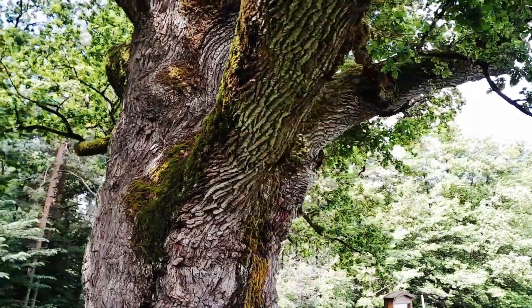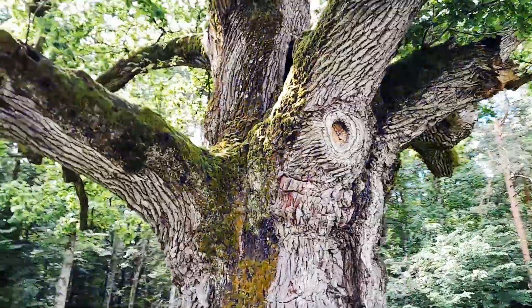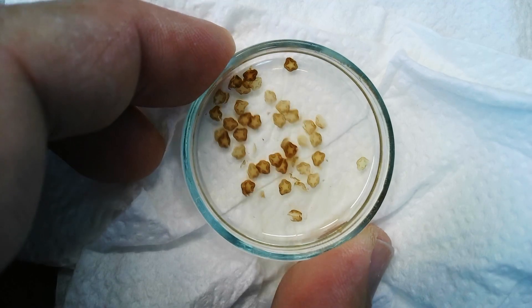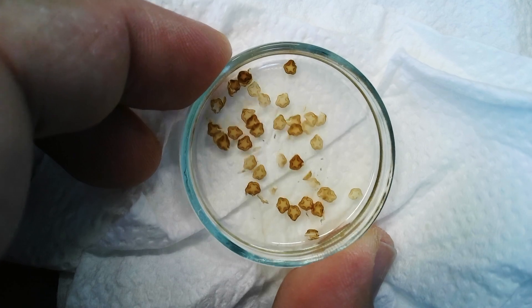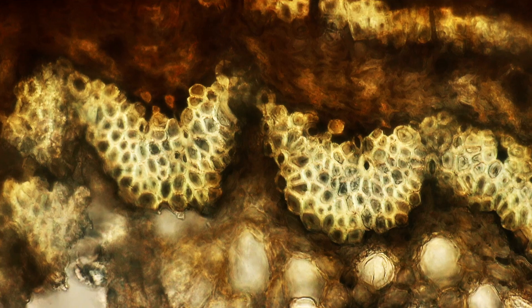I'm going to divide this video into several chapters. During the first part I want to dedicate time to the tree itself. I'll then be showing you in the second part a little bit of specimen preparation - I'll have prepared the wood of the tree - and then last but not least in the final chapter we're actually going to have a look at the piece of wood under the microscope.